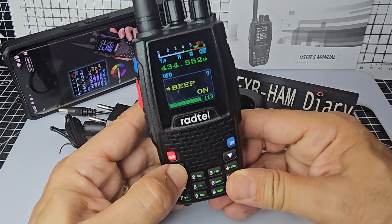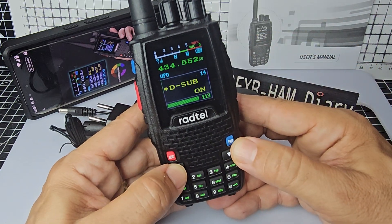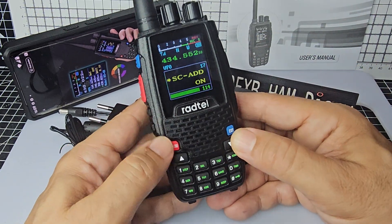And it does time out. Wide, narrow, beep. CTCSS is menu 13. I know that the DTMF works.